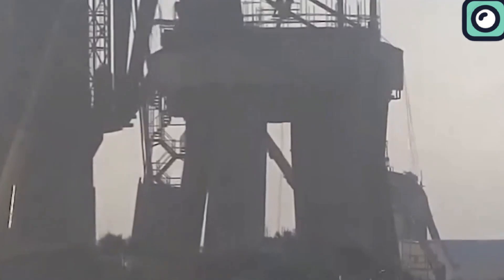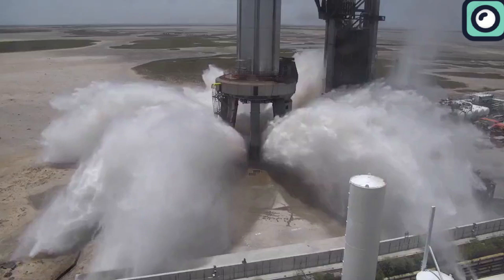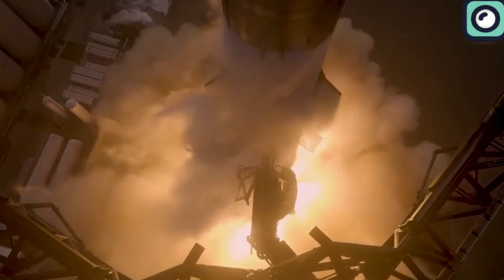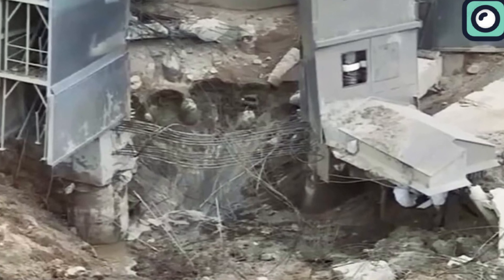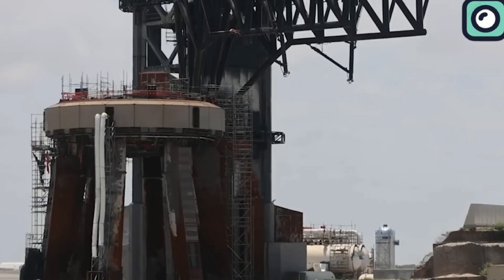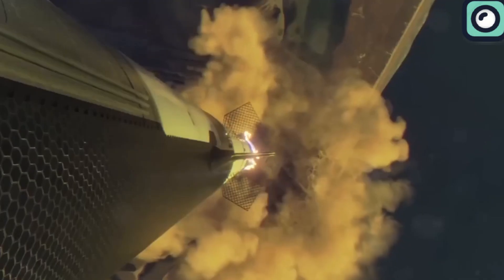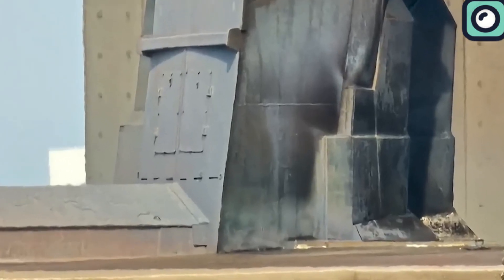The launch pad faced several significant issues during the recent Starship launch, particularly involving the water deluge system and the ship quick disconnect. Initially, SpaceX implemented the water deluge system after the first Starship launch, which created a large crater beneath the launch pad. Musk realized the need for a water deluge system, which is designed to protect the launch pad from intense heat and vibrations by flooding the area with water to cool the pad and suppress flames.